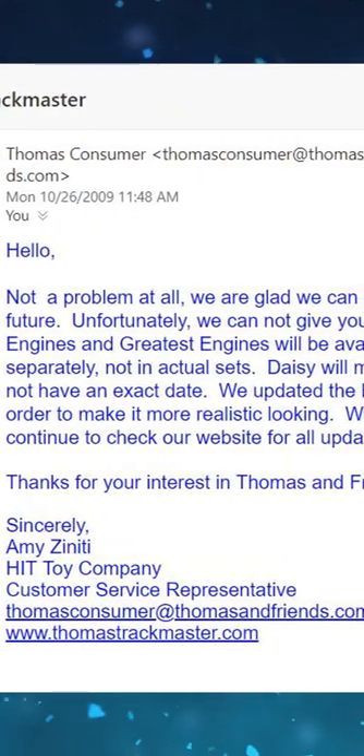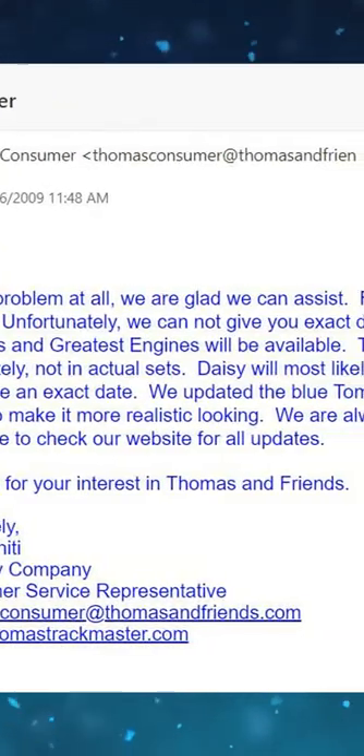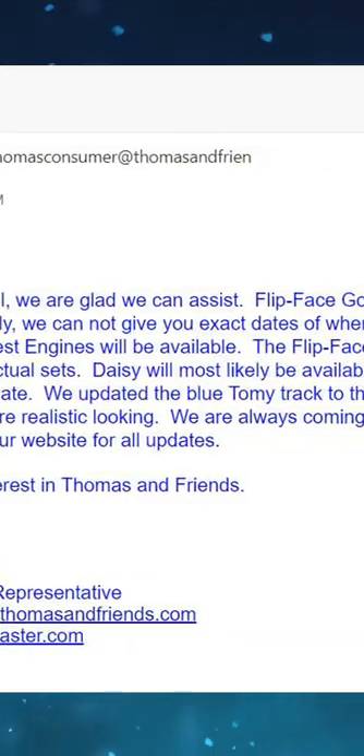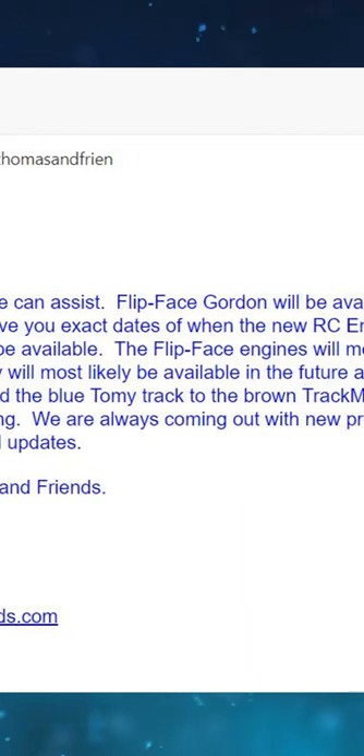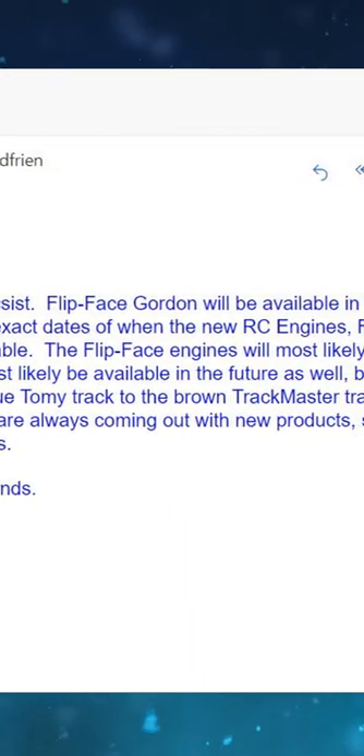According to Hit Toy Company customer service representative Amy Ziniti, the reason why Daisy did not have a Trackmaster toy was due to the company not deciding on whether she should have trucks or not, as she never pulled any in the television series.